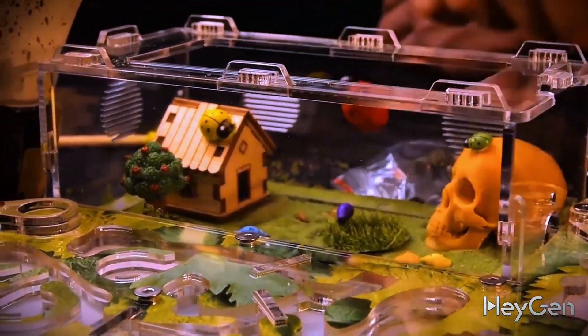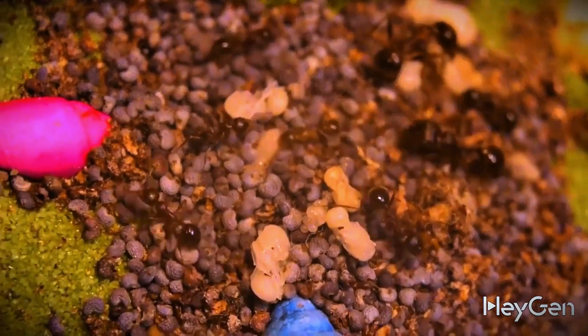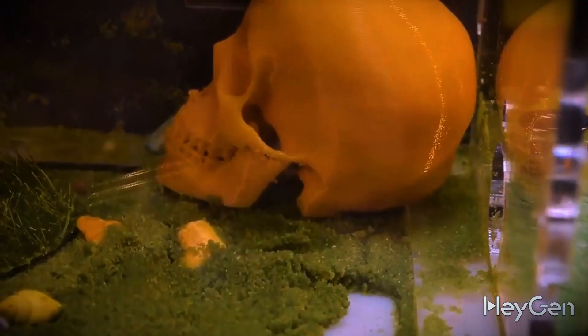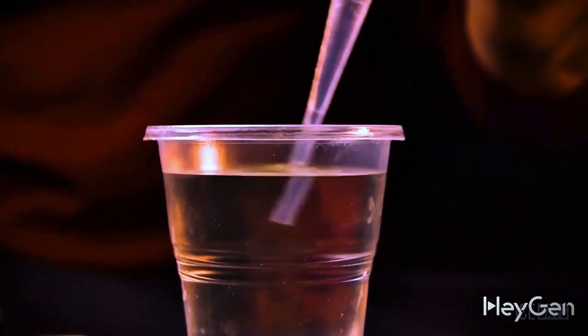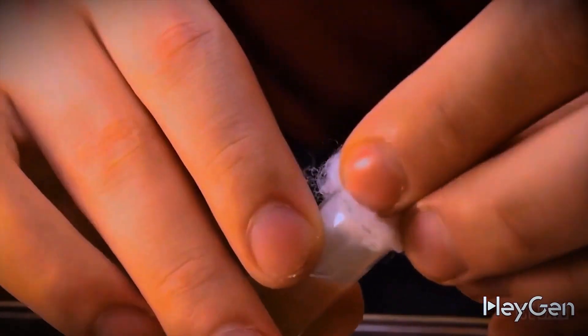Oh wait, we almost forgot about the trash container. Ants are clean and they take their trash out — later we'll show you how to teach them to do that. Of course the ants need to drink, and for that there's a small test tube that needs to be filled with boiled water and plugged with cotton.